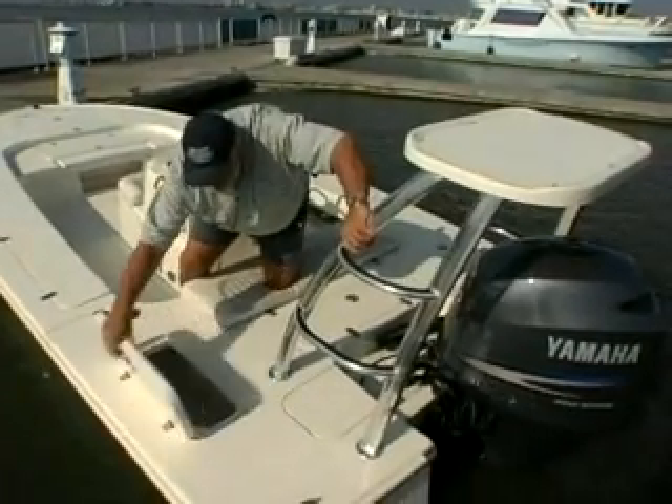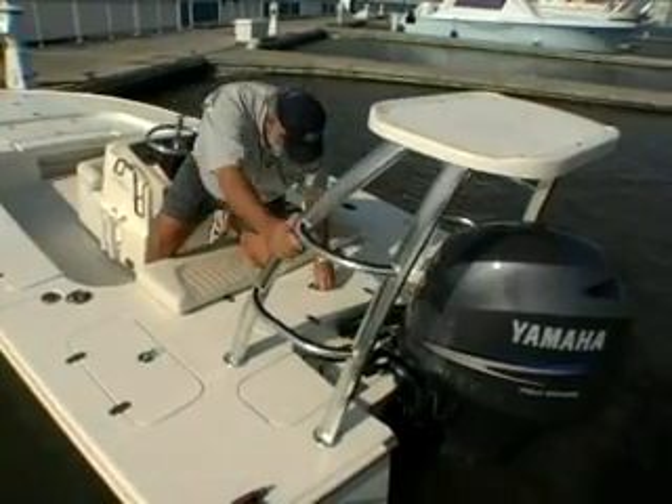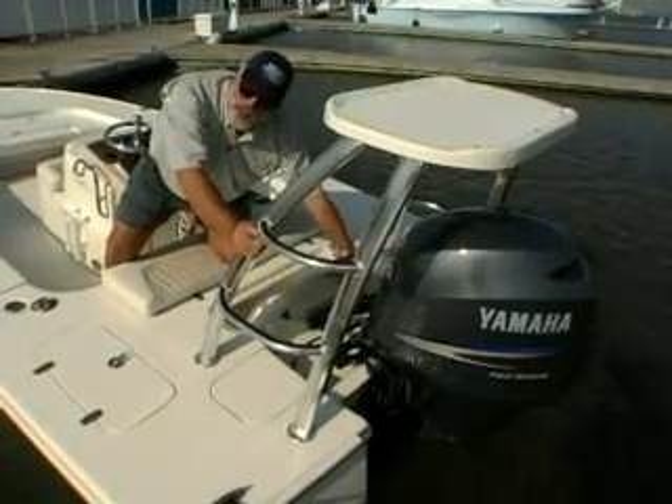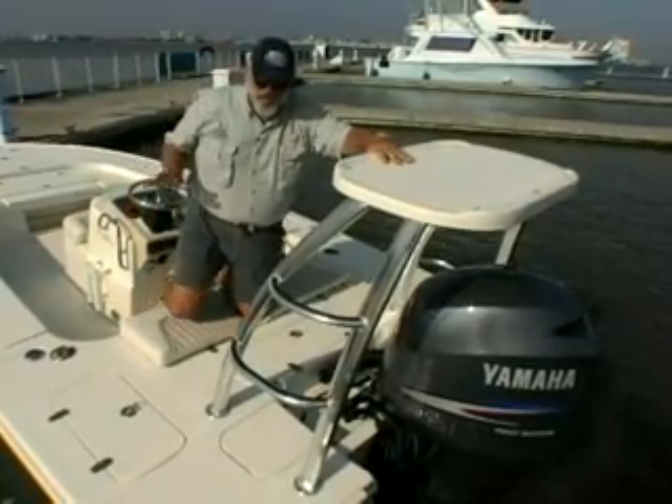You also get a 20-gallon live bait well on this side, standard. In the center, you have a 35-gallon release well, and then you have an optional bait well on the other side — mirror image — all aerated.